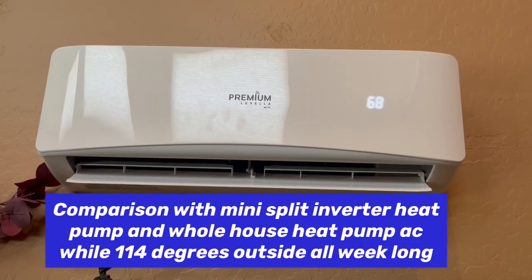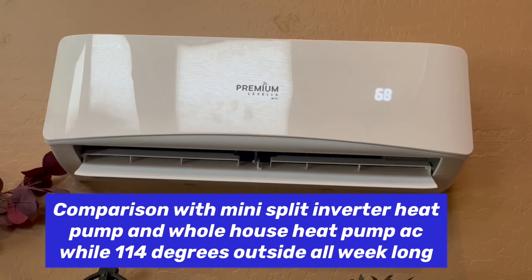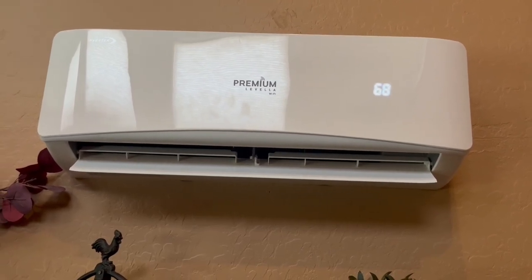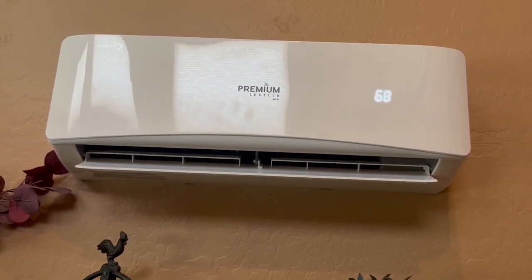Today on DIY Solar Power Papa, I want to talk to you about the benefits of these mini-splits. While it's 114 degrees outside for the last week, and for the next week it's projected as well.